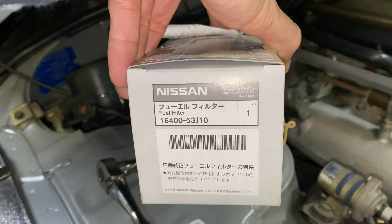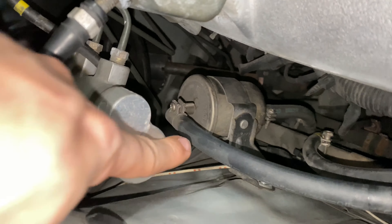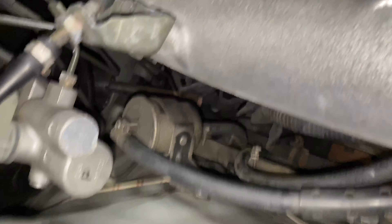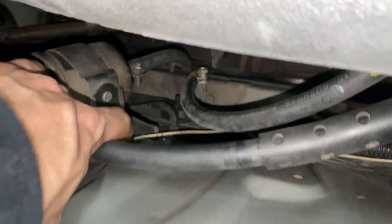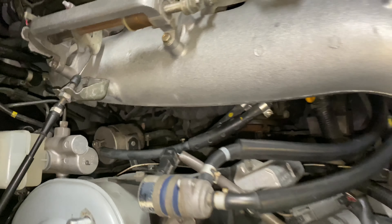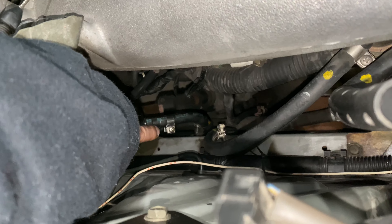Here's the part number right here if you guys are interested in getting one for your RB26. We've got to take the top fuel hose off, the bottom fuel hose, and get that swapped out. We've got to take this bracket off first — two bolts right here, one, two. Once we get that out, go ahead and put the new one on. We got the new filter in, just got to take that screw and clamp that up. Taking this line out, putting it on the top of that, and then screwing that in.